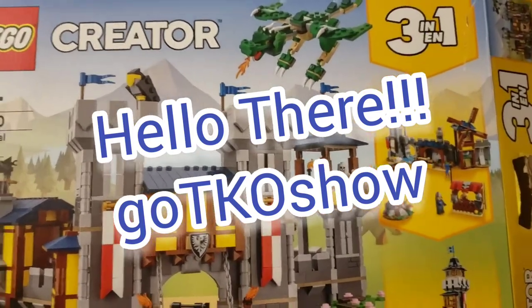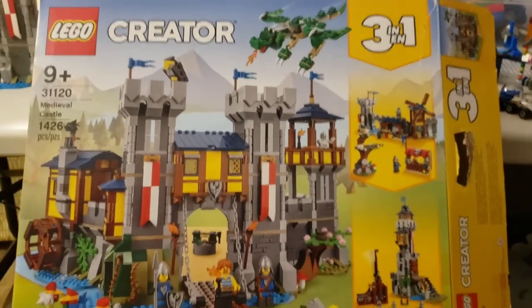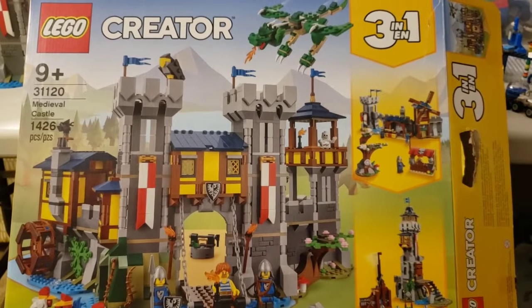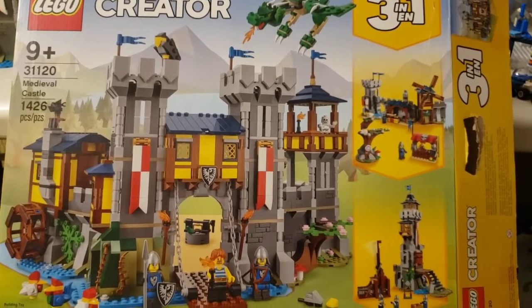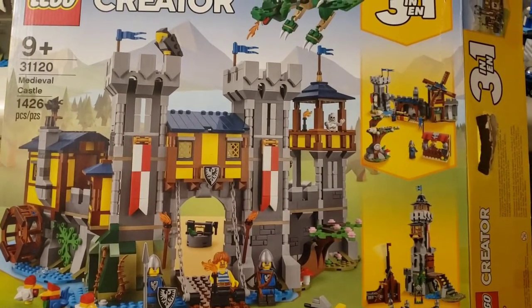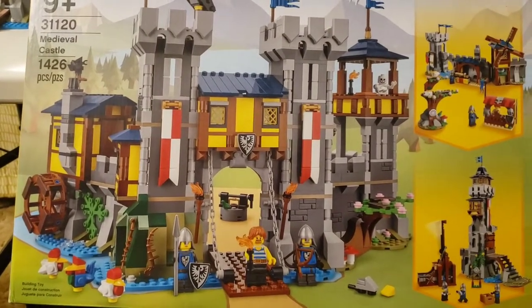Hello there, and welcome to another LEGO review. This is the Creator 3-in-1 set 31120, the Medieval Castle. It has 1,426 pieces, three minifigures, and you can make three different sets as usual, the main one being this cool castle, which will be the main thing we look at.